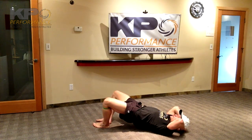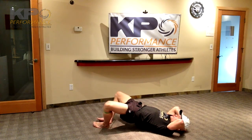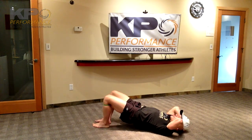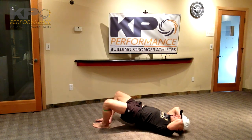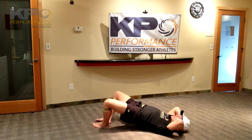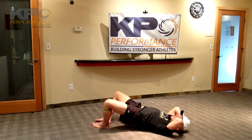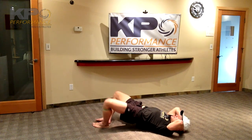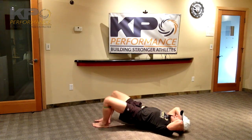Now staying in the glutes, 20 times. Don't worry about going too wide — if you go too wide, that band is going to slide down. If you start to feel more low back, hamstring, or something other than your glutes, go down or count to 20. 17, 18, 19, and 20.